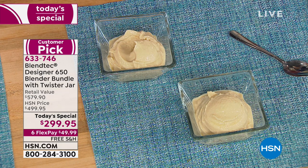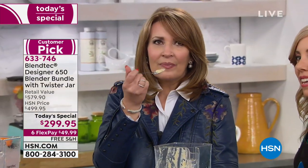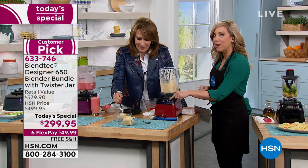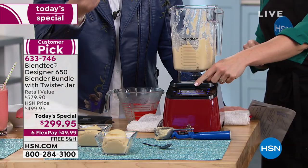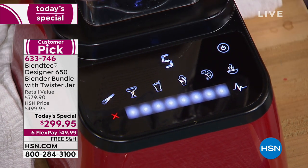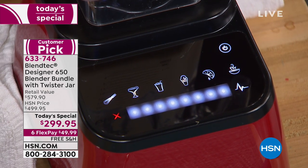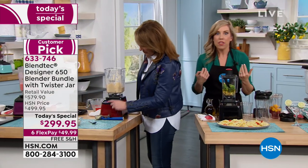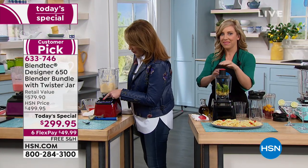Every time you power up your Blendtec blender, the display tells you how many times you've used it. Right here, as I power it up, it says five — we've only used this one five times, but mine at home is well into the four thousands. I think of it as four thousand pretty good choices.